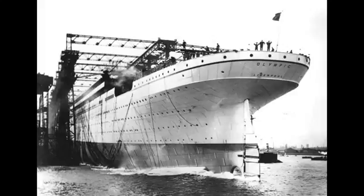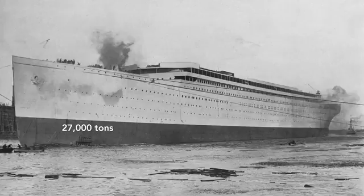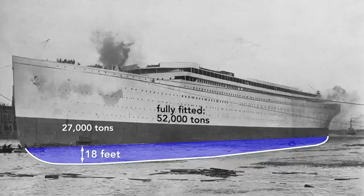Notice that the ship has launched backwards. There are many reasons for this, but among them is that the stern, the rear, is wider than the bow, so it is more buoyant. In a mere 62 seconds after launch, the Olympic was afloat. The moment the ship hit the water is its official launch date, although it was mostly empty — here it weighs only about 27,000 tons and so rides high in the water. The draft, the vertical distance between the bottom of the ship and the surface of the water, is only 18 feet. After it is completely fitted, it will weigh nearly twice that, 52,000 tons, and the Olympic will drop until the water reaches the border painted on the hull, a draft of about 34 feet.